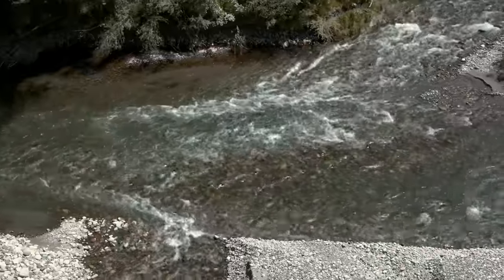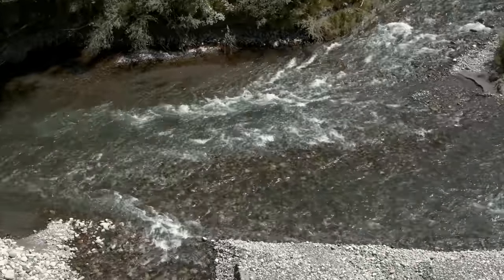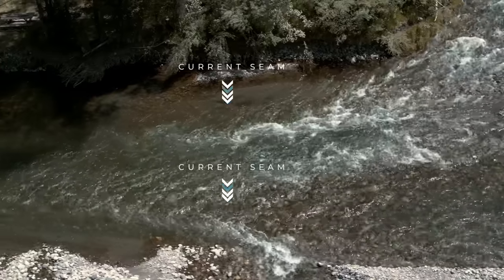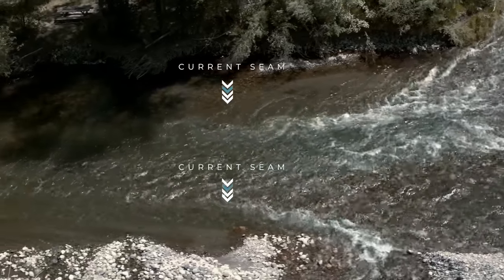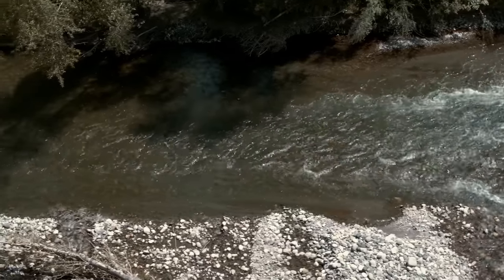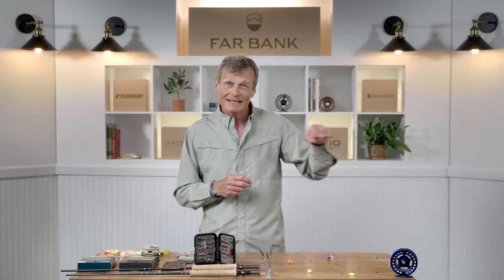Perhaps one more visual clue that's easy to see is called a current seam. You've got fast water flowing here, and on the back side of that fast water there's a little bit slower water — the edge of those two currents is called the seam. That's a lovely spot to concentrate fishing. I'd be popping my nymph and indicator in and letting it rush right down that seam, expecting to grab fish every single foot of that drift because it is such a prime location.